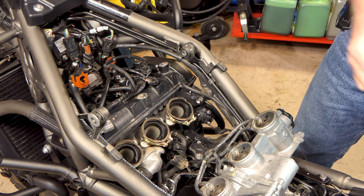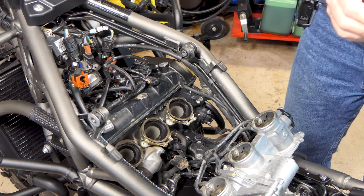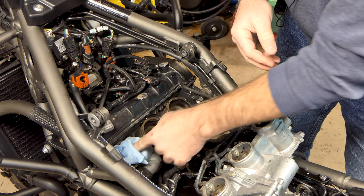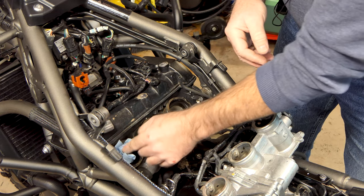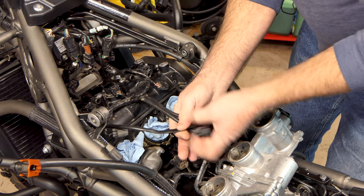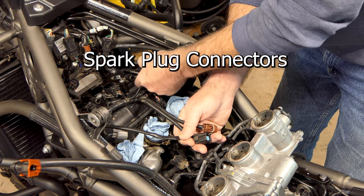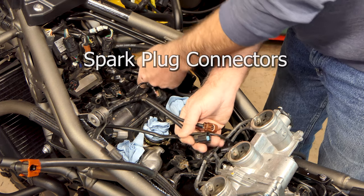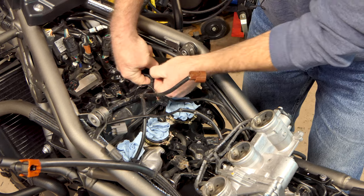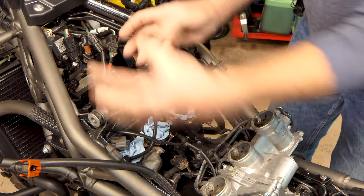First thing I want to do is plug up those intake openings - I don't want anything getting down into my cylinders. That would be most not good. Now we need to get the fuel injector connectors for each fuel injector unplugged. There's a little tab you push down on and pull them off.